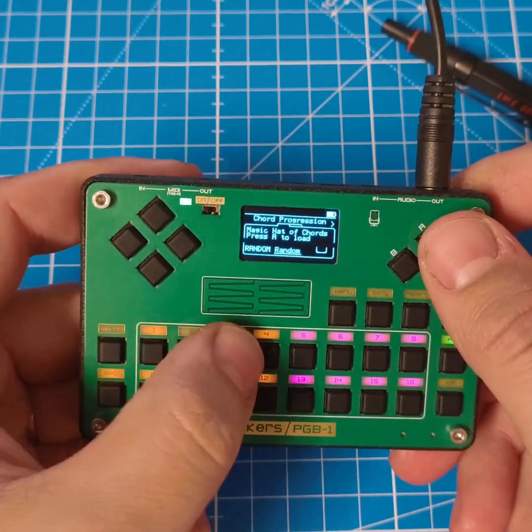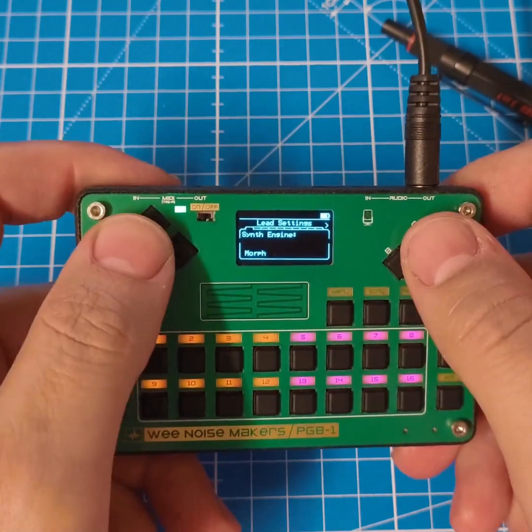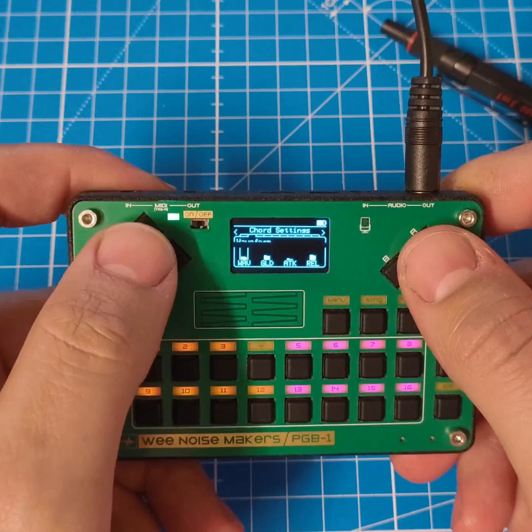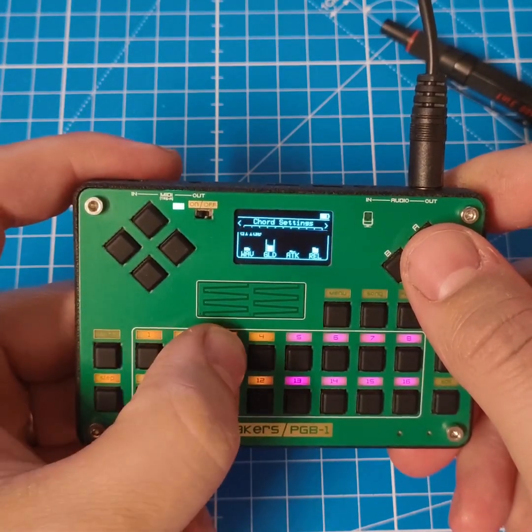Behind this we have the sound engine of the PGB1, so you have various sounds available with different parameters.